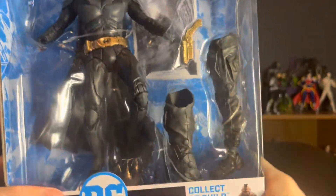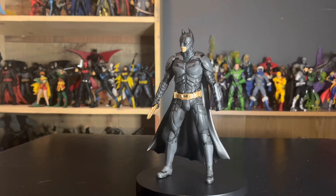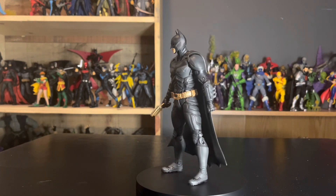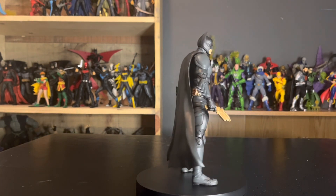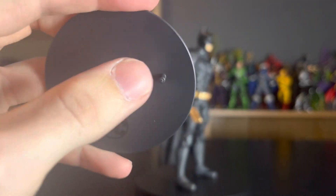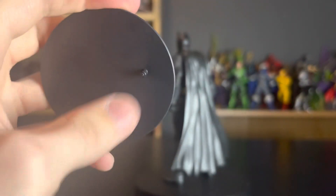Here we have our Christian Bale Batman out of the packaging. Before we take a look at the accessories and the figure itself, let's look at the other things that come in the package. We have the base with the DC logo, a hockey puck style stand with a single peg.